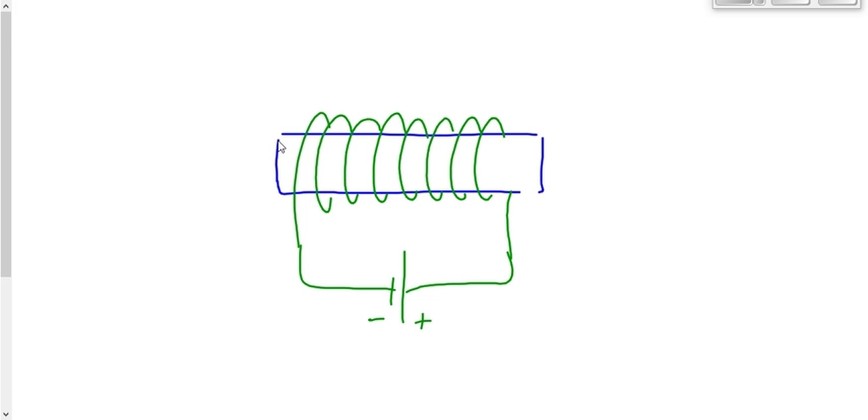Now, technically, we could use the hand rule that we've already learned — the wire grasp rule — to figure out what polarity this would become. This would become an electromagnet, with a north pole and a south pole. We could use the wire grasp rule to figure that out because this wire generates a magnetic field that can be found by the wire grasp rule. But there's another hand rule we can learn that is easier to use in this context.